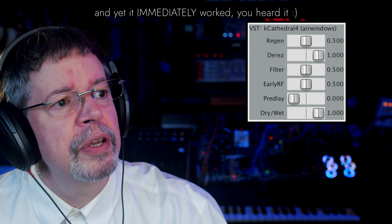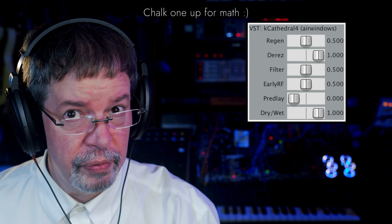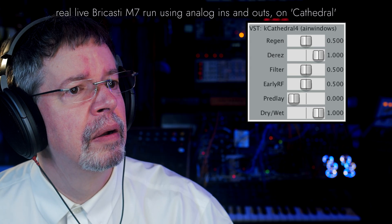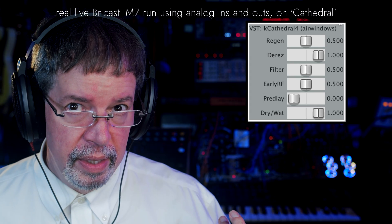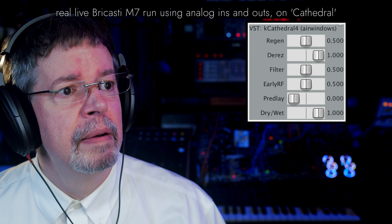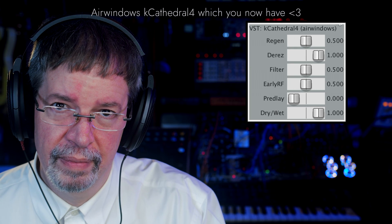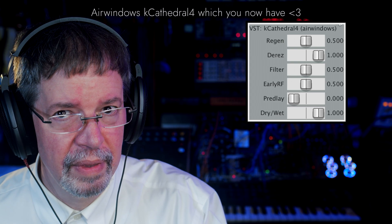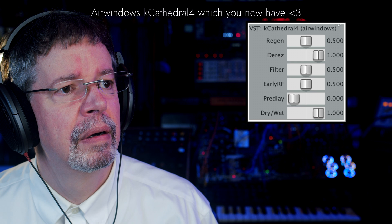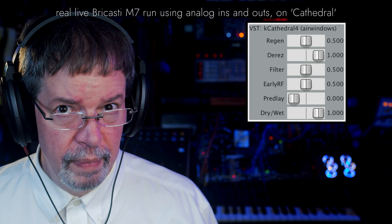I am looking forward to trying that and a bunch of other things. But firstly, here's the original inspiration for Airwindows K-Cathedral 4. Namely, I tested out Bracosti's Cathedral. This is Bracosti. It's very good. I don't want mine to sound exactly the same, and it doesn't. But in a moment, here's what mine can do, with pretty much the same type of settings. Here's Bracosti again. It sounds really good.